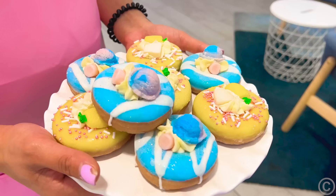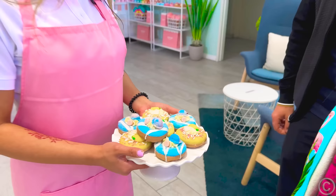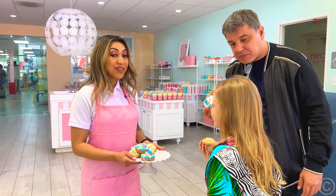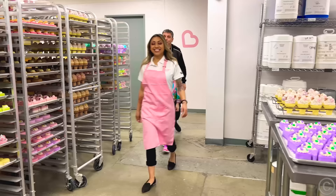Hi. Welcome to Nectar Bath Treats. Can I offer you a treat? Yes! Oh wait — those are bath treats. Wow. How do you make them? We have more over here. Let me show you.